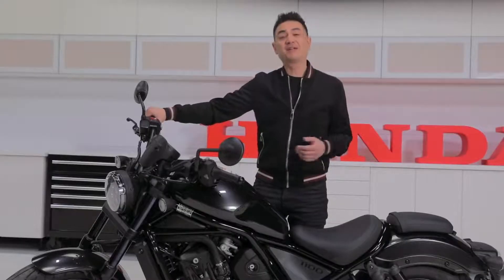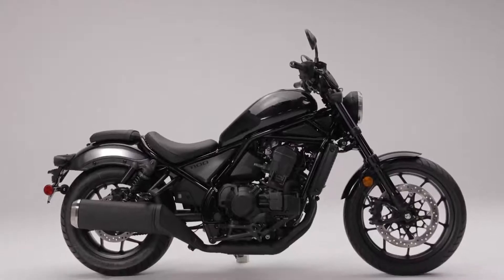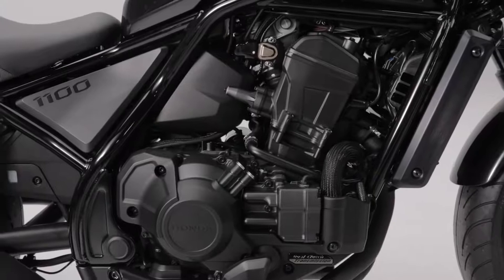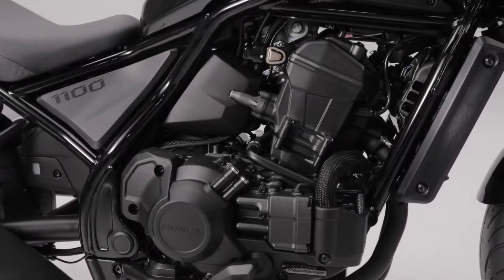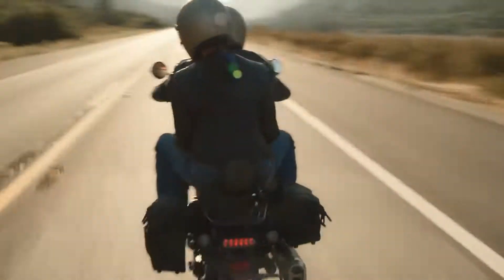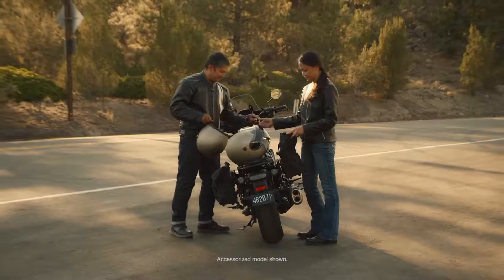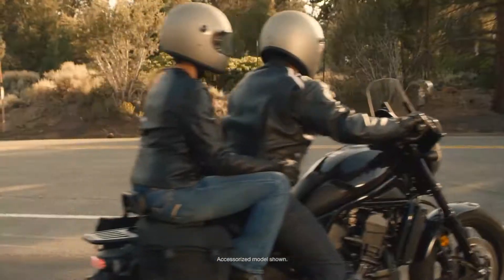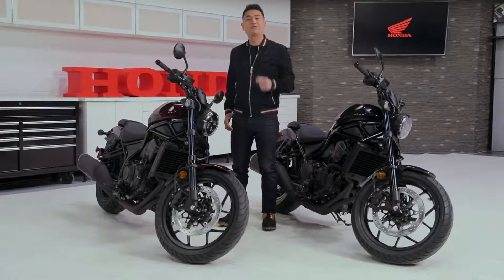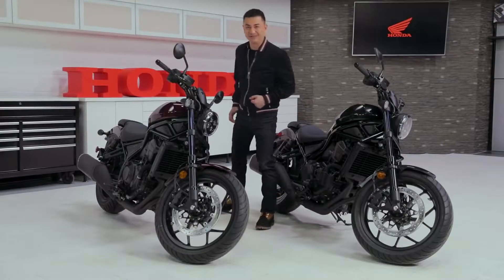So, what is the Rebel 1100 other than your next bike? It's a cruiser that fits the mold with looks, styling, and sound, and then changes what happens inside that mold with advanced technology and engineering, making it a more enjoyable, safer, and accessible cruiser for all riders. And for those of you who actually want to break the mold, there's a host of accessories available that will allow you to make the Rebel 1100 truly your own. Stay tuned for more on that — for now, just head over to Honda.ca and discover the Rebel 1100 for yourself.